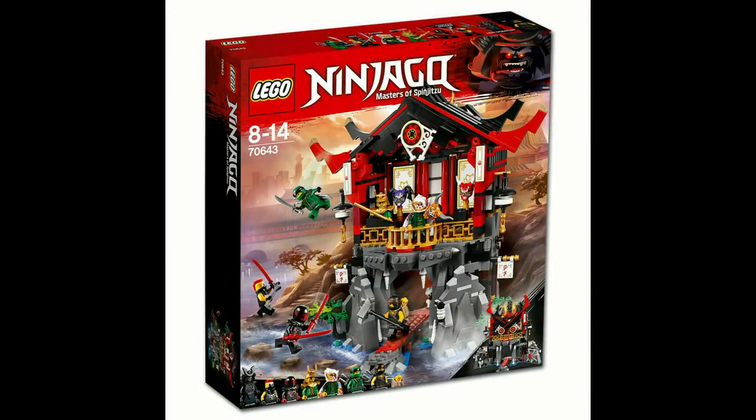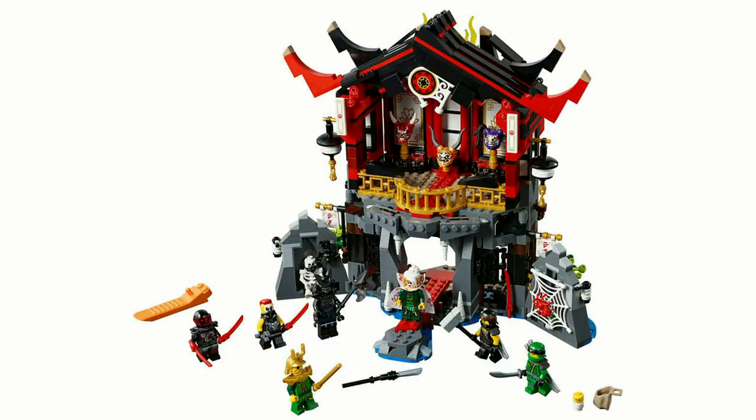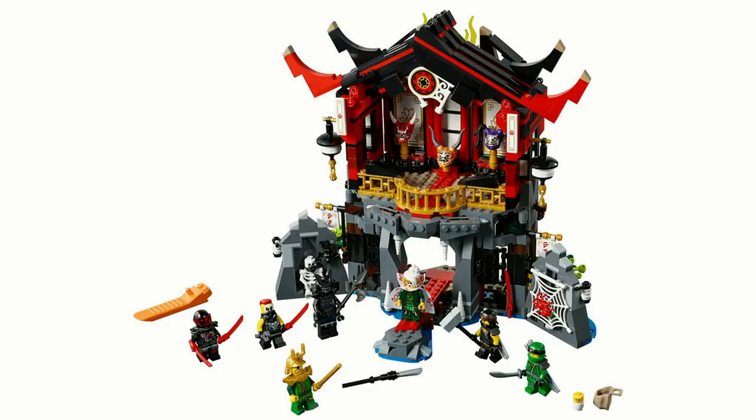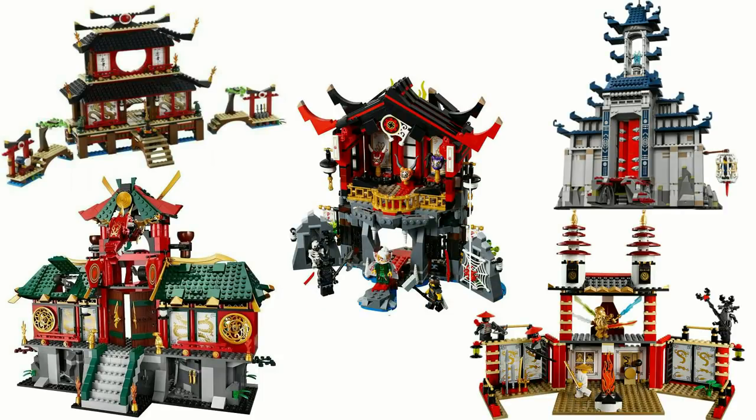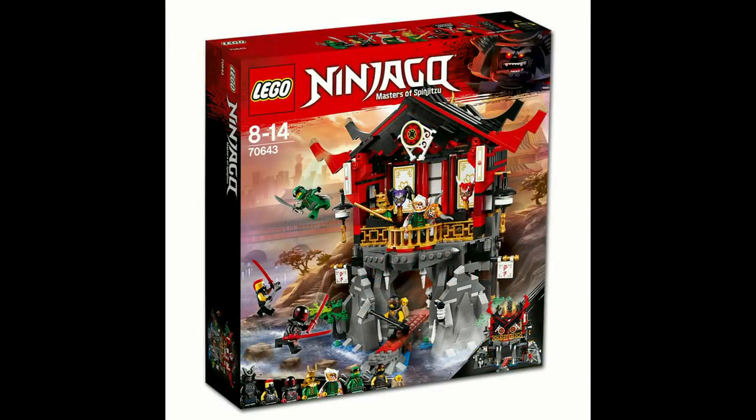The Temple of Resurrection is a set which suffers from its play features. The temple had to be very carefully constructed in order to make the transformation feature work, and while this feature is actually really cool, it doesn't pay off in terms of appearance. In my opinion, this is easily one of the worst Ninjago temples we've ever gotten, and while this largely has to do with the high standards set by previous sets, that will not go unnoticed. However, this set does include 7 minifigures — 8 if you count the skeleton — and a baby, and once again has a good price per part ratio. So while I don't think this is a bad set, it's definitely not the best of the wave.